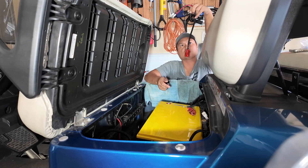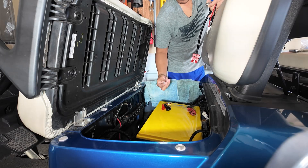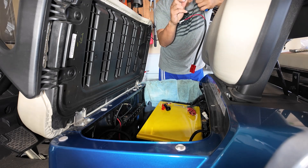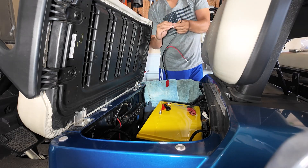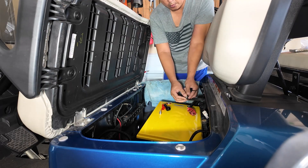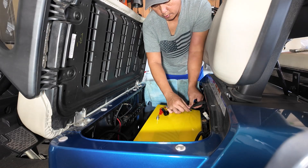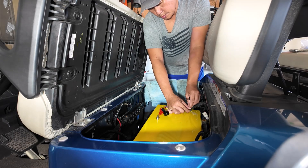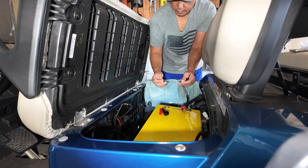Next we're going to connect the positive and negative from the motor and from the charger. This lithium battery is the 51.2-volt model and it came with screws. We're going to do the negative first — this is your charging wire and this is your motor wire. I'm scooting the battery down a bit; that's the reason I didn't bolt it down yet. Now doing the positive the same way.